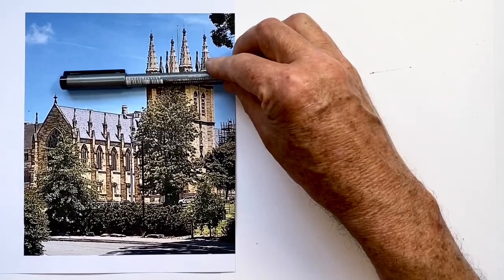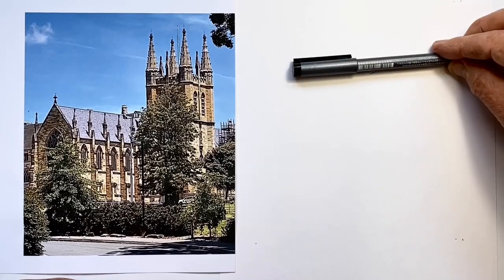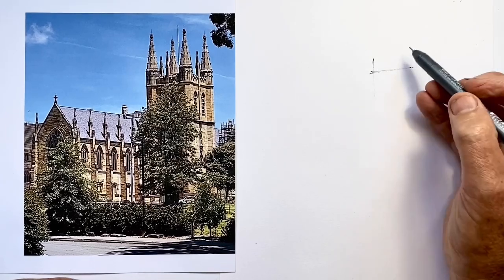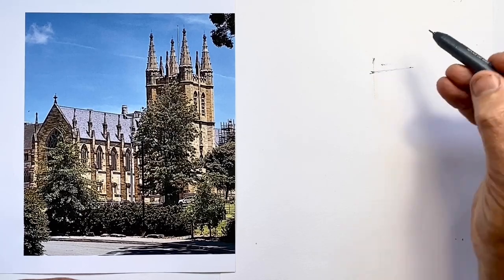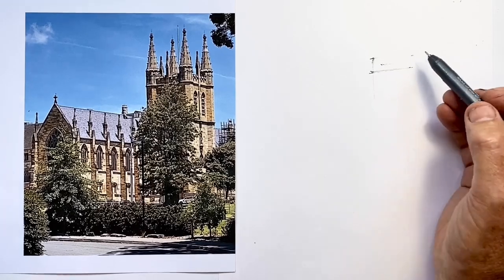This video is in real time. I haven't even edited out any gaps in the drawing, so I really am drawing pretty much as briskly as I can. I set myself 15 minutes. I'll confess I took an extra minute and a half because I didn't look up at my timer at the right time, but I needed that extra minute and a half.